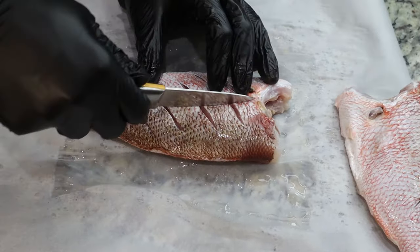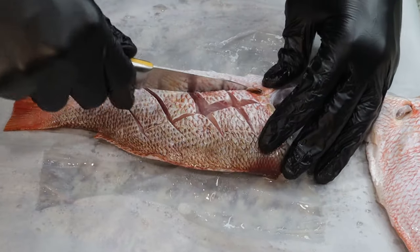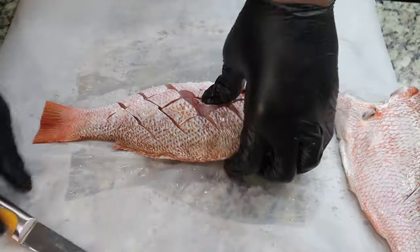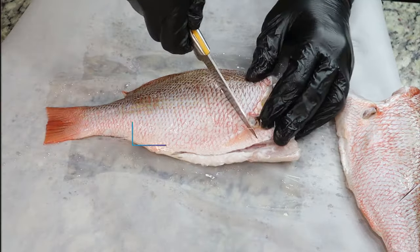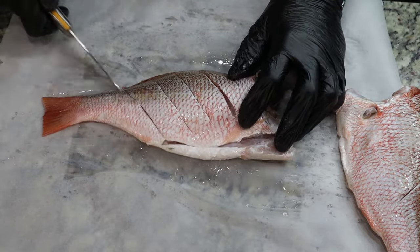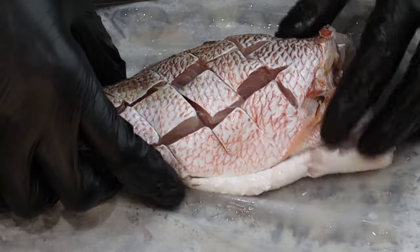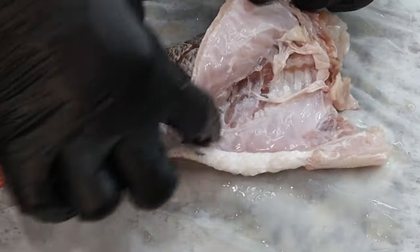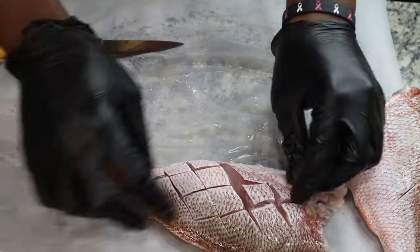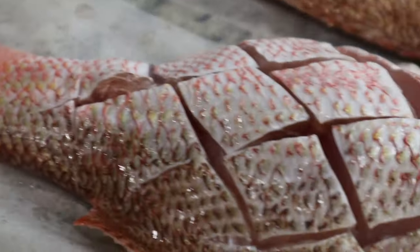A sharp knife is a must for this fam. We're gonna score in one direction and then come back in and score in the other direction. Super easy, super simple — and you can fry this fish with the head on if you like, it's all in your personal preference. We're gonna get some good seasoning and the flour down in there, and the fish is also gutted out as well — that happened at the fish market. This is what you are looking for. Donovan has scored the fish for us.